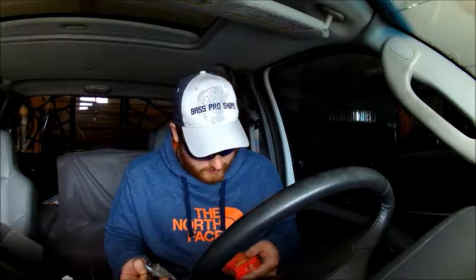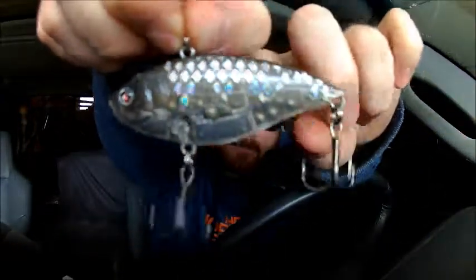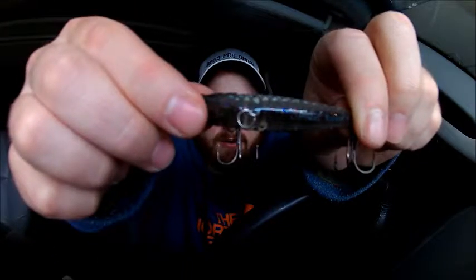Then we have the Ruckus from River2Sea, which is a giant lipless crankbait. It is three quarters of an ounce, three inches. It's got super loud tungsten balls and it wiggles and waggles on the fall. It's a translucent color with scales that look kind of like a CD on the back side — all rainbowy — and on the top there's a dark gray-black stripe with rainbow sparkles in it.